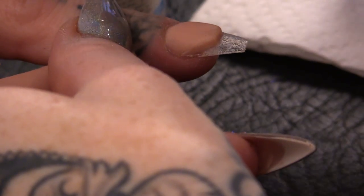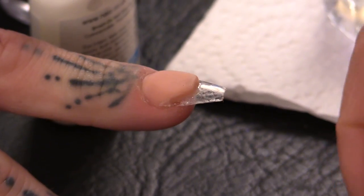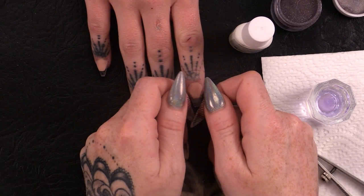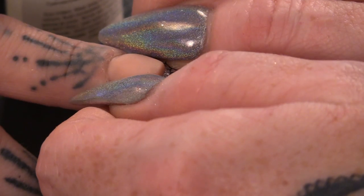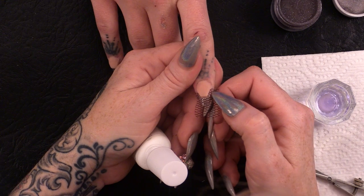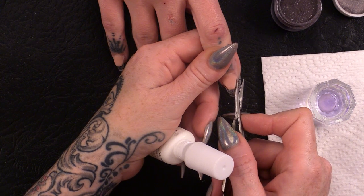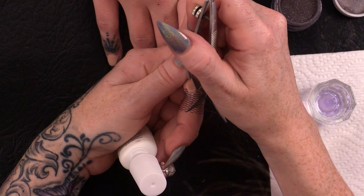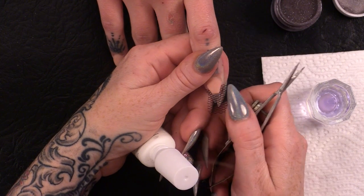I'm going to use brush-on glue over the nail, take a piece — fiddly stuff this is — and place the netting on, give it a bit of pressure. This is just a different way of putting netting in. You can press it directly into the acrylic, but because the nail is so short and I'd be pushed for time with the product setting, this is just a little bit easier to stick it down.